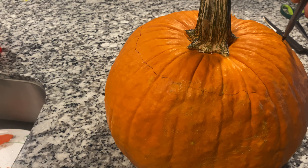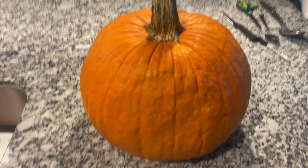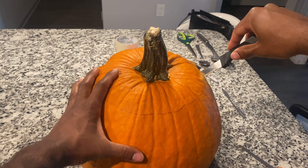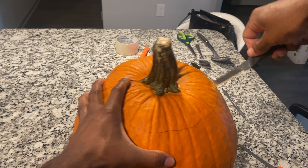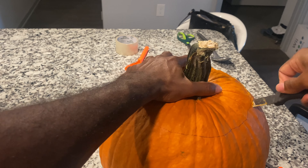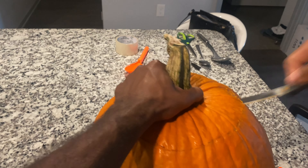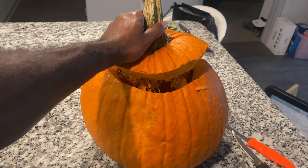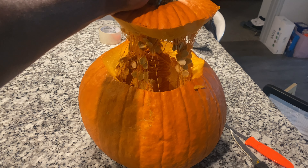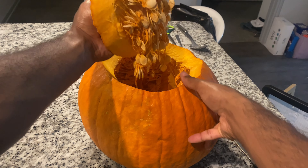We're gonna start right off — you want to start with the flattest side, because that's the side you want to make your face on. We're gonna make a circle with a pin; you could wing it, that's fine. Try to make it three inches from the stem — this is the head. We're gonna mark it and then start cutting all the way around. Try to do this as precisely as you can, then lift it up. Look at all the seeds — scrape the junk off the lid with the spoon; that's good enough.